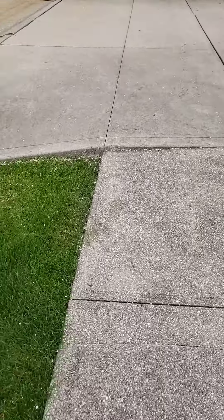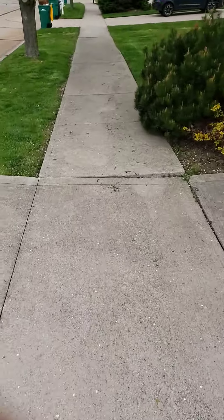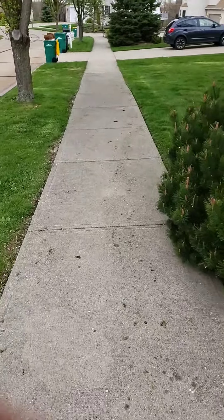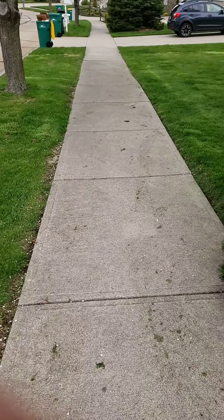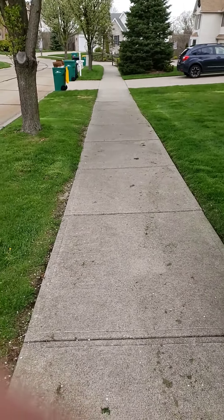On the other side of the driveway we've got eight sidewalk slabs that we're going to be working. We want to bring up the left side, level them out, and get rid of the hills and valleys down there.